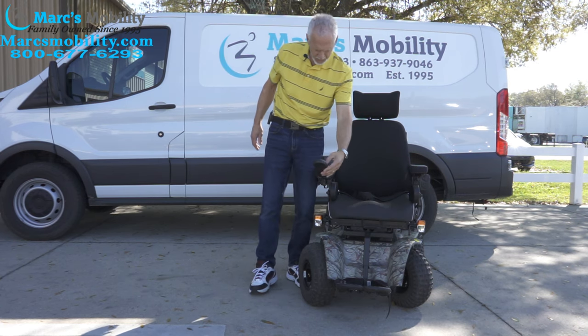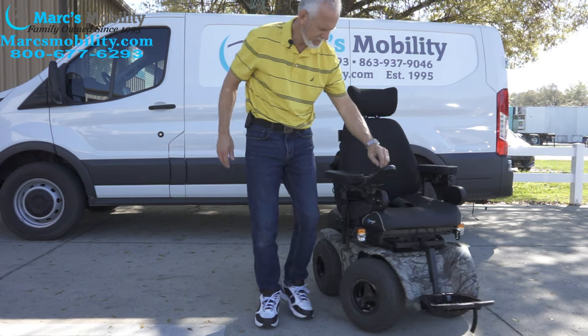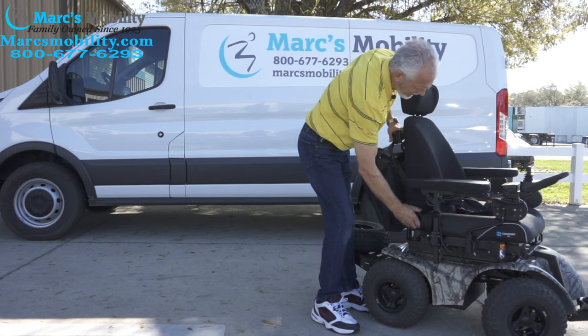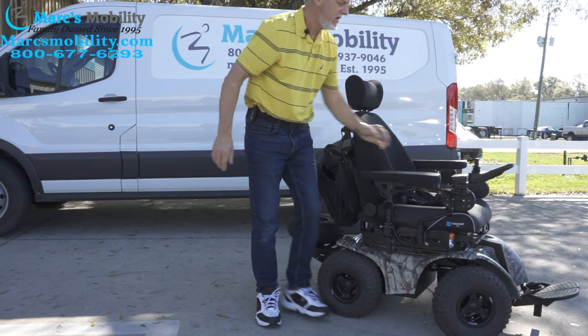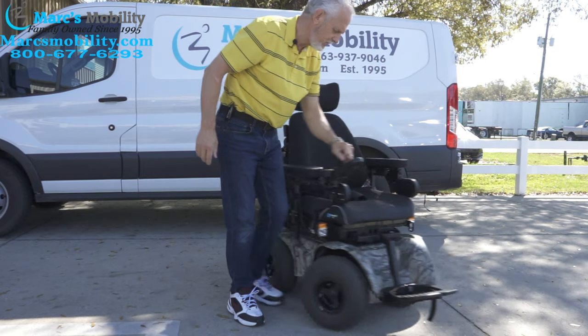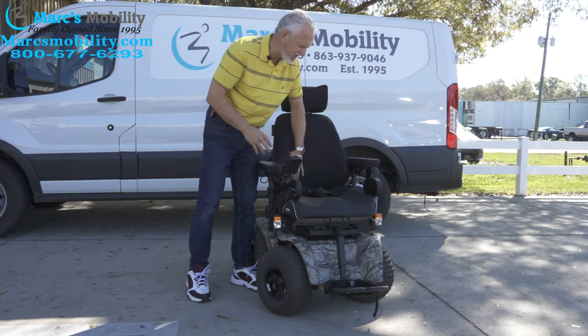Also, the back of the seat is a manual recline. You can recline it back manually and adjust it to any position you want. This is also a contoured wing back, which is really nice — it keeps you in the seat.